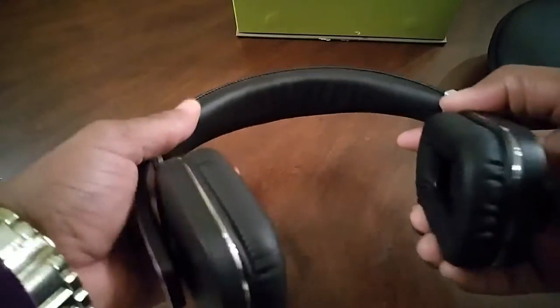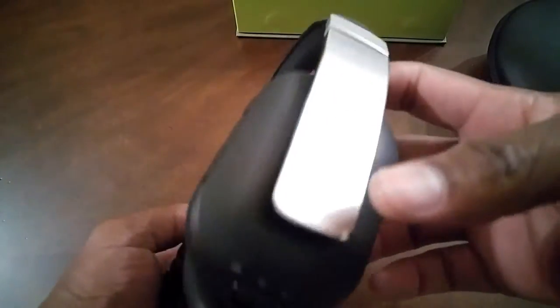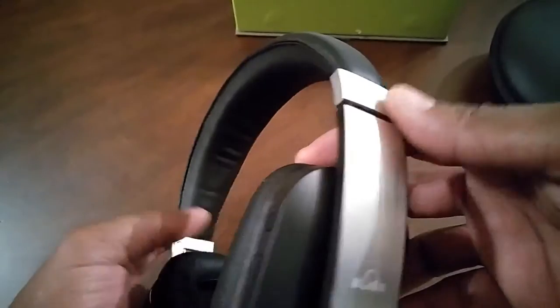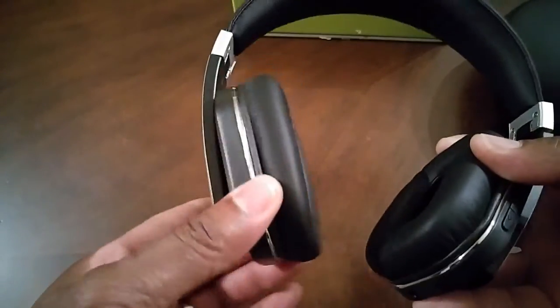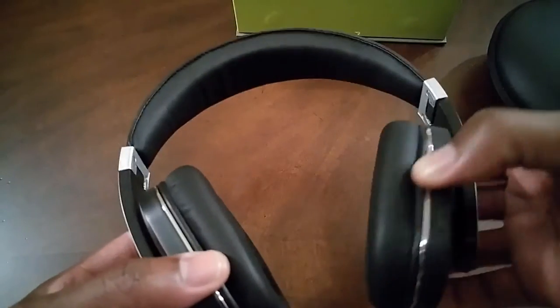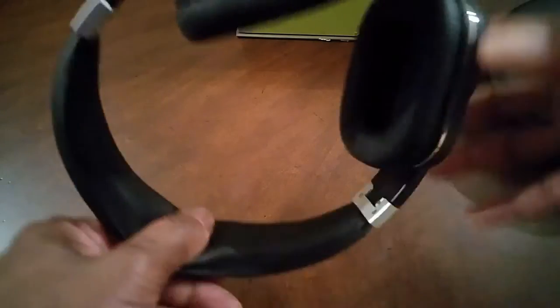Getting our hands on the headphone, the first thing I noticed is the brushed metal on the side. Man, these headphones feel real good, real primo. The ear cups are soft, they pivot left to right. The cushion around the ear pad and the cushion around the headband — very soft.